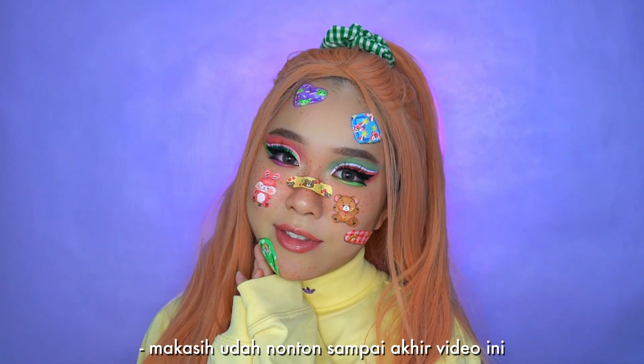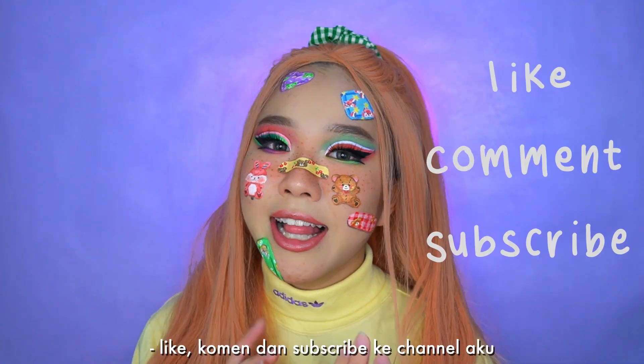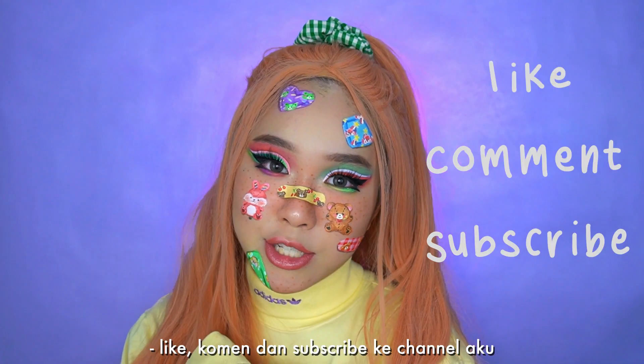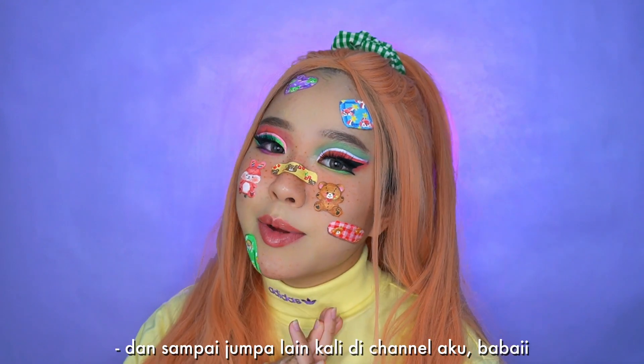Thank you so much for staying till the end of this video! Don't forget to leave a like, comment, and subscribe to my channel. Also share this video with the people that you love — see you next time, bye!